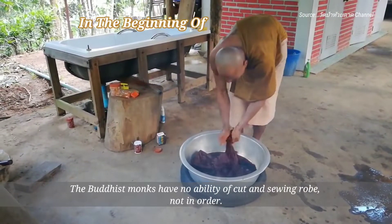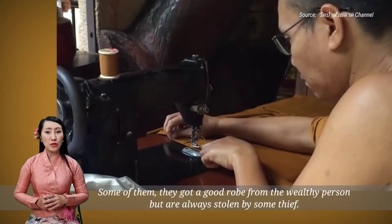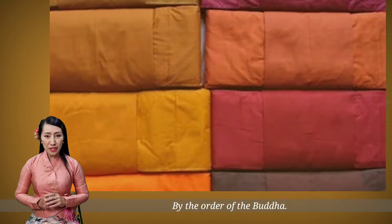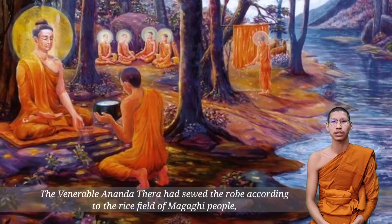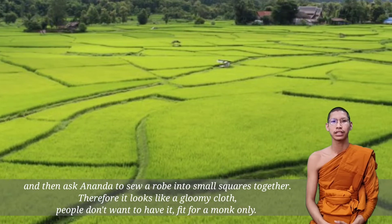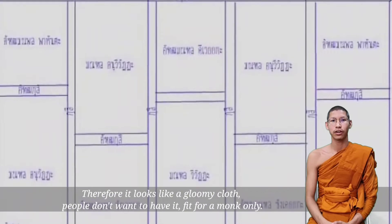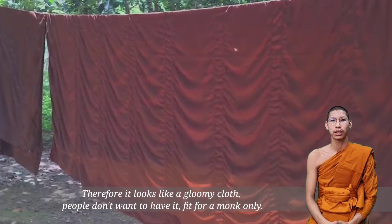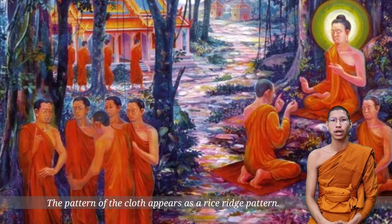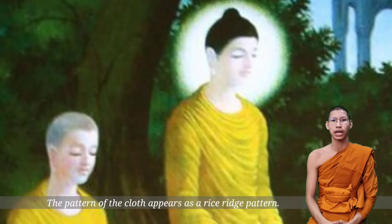The Buddhist monks have no ability to cut and sew robes in an orderly manner. Some of them received a good robe from a wealthy person, but these were always stolen by thieves. By the order of the Buddha, the venerable Ananda Thela sewed the robe according to the lifestyle of the Magadhi people. He was asked to sew two small squares of cloth together, so it looks like a patterned code — suitable for a monk only. The pattern of the cloth appears as a lifeless pattern, designed by the venerable Ananda Thela.